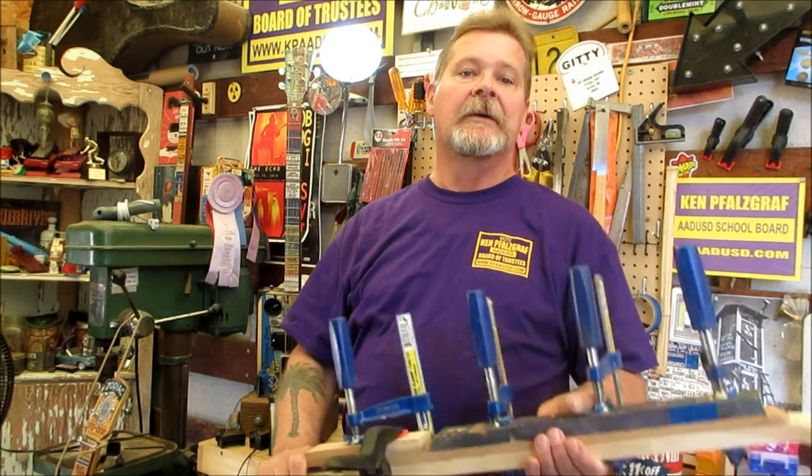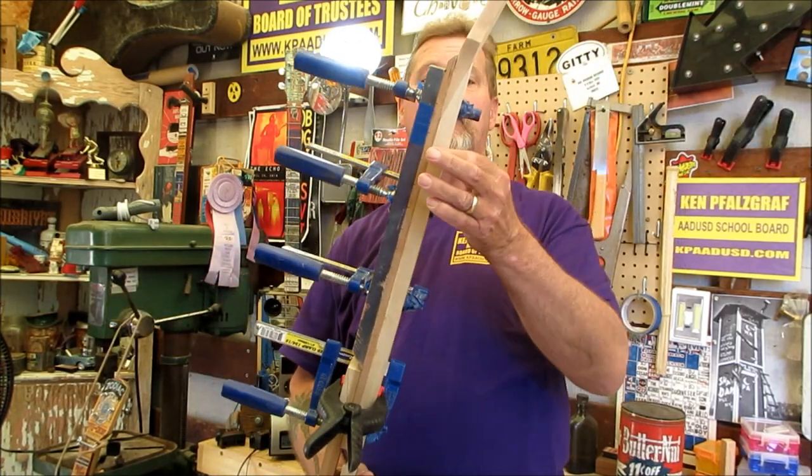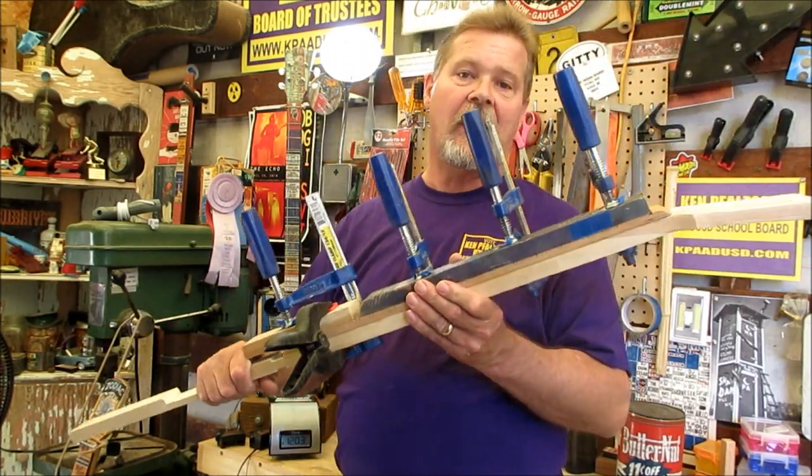Happy Labor Day from the shop! Before I forget, the background music today is Suitcase Junket — a one-man band with slide guitar, kick drums, and all kinds of things. I'll give you a link below. You found me gluing up a fingerboard on the neck of another coffee can guitar.